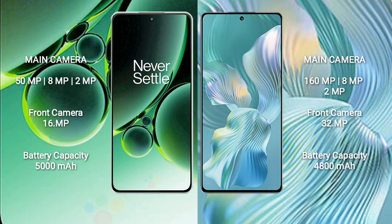OnePlus Nord 3 has a triple rear camera setup: 50MP plus 8MP plus 2MP, and a 16MP front camera. Honor 80 Pro Flat has a triple rear camera setup: 108MP plus 8MP plus 2MP, and a 32MP front camera.